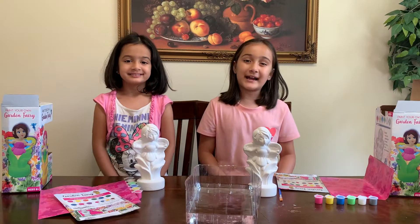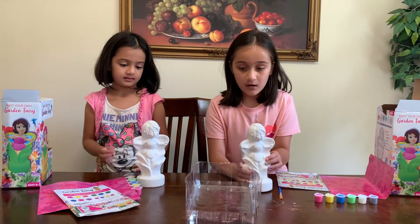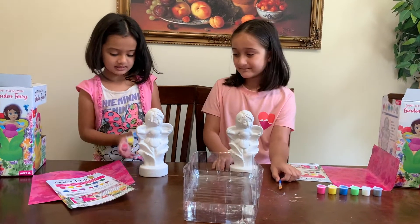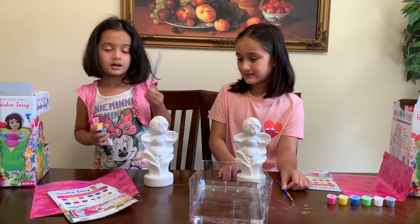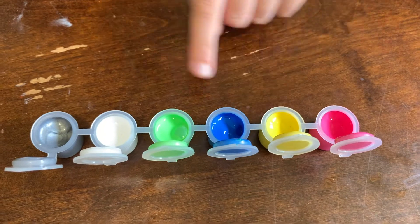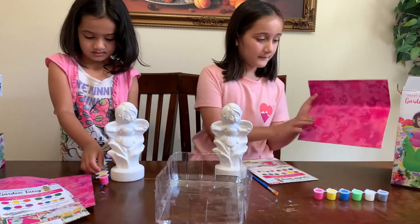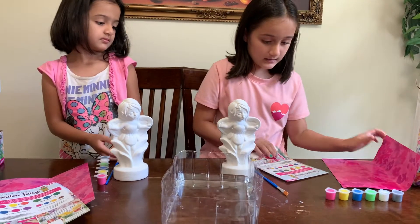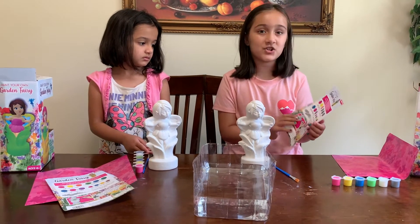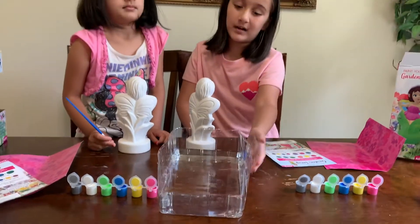So guys, we just opened the box and here's what's inside. We have a really cool fairy — it's so cool. And we have six paints and a brush. The colors that we have are pink, yellow, blue, green, white, and silver. And we have this pink background and a menu that shows us how to mix colors. We also have a bucket of water.